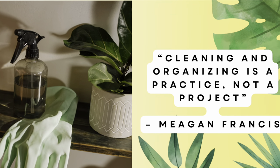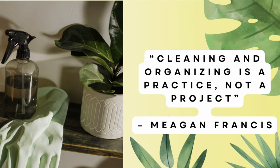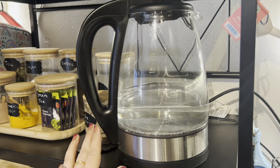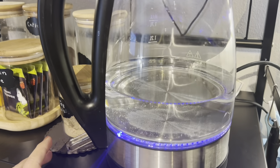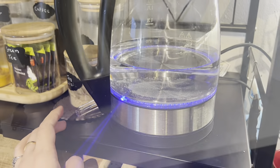Hello friends, welcome back to my channel Fat Mom. Hope you all are doing good. In today's video I will share some ideas and tips to clean all the corners of your home very effortlessly and very easily.